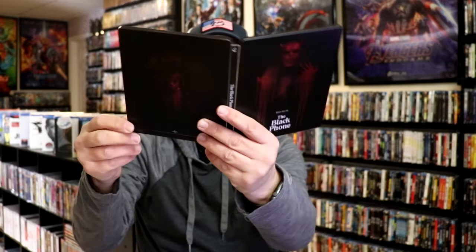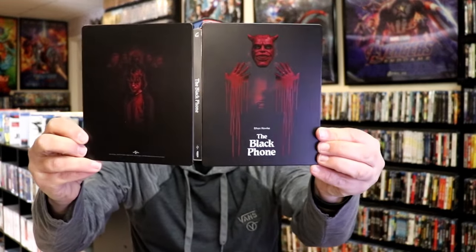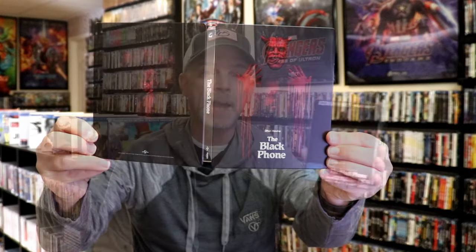So overall, this is a really nice looking steelbook. I'm very happy that I was able to add this to the collection. We did not get a steelbook here in the United States, and I don't believe we even got a 4K release, so it's great to have this one on 4K.